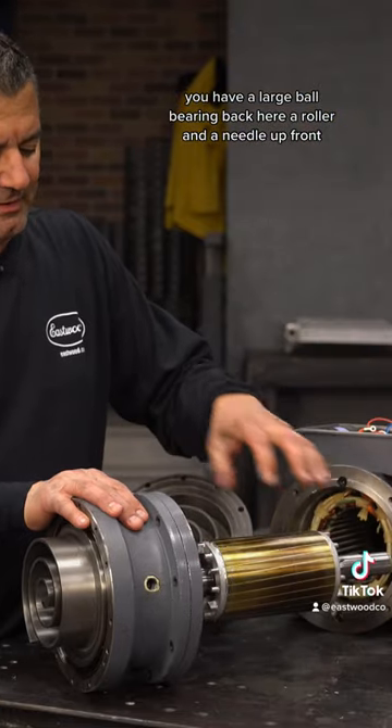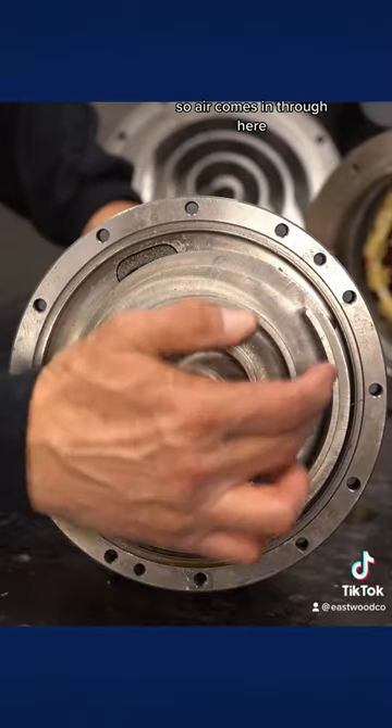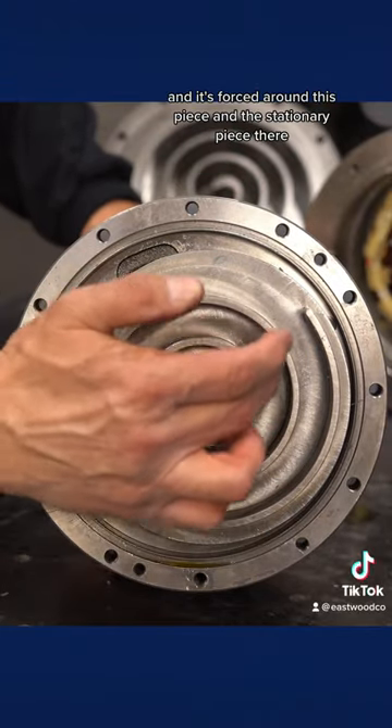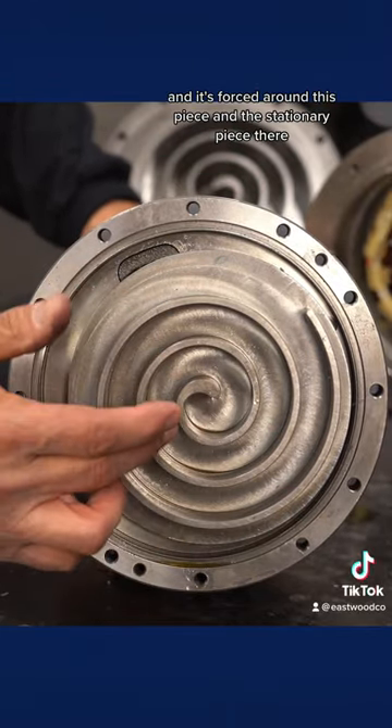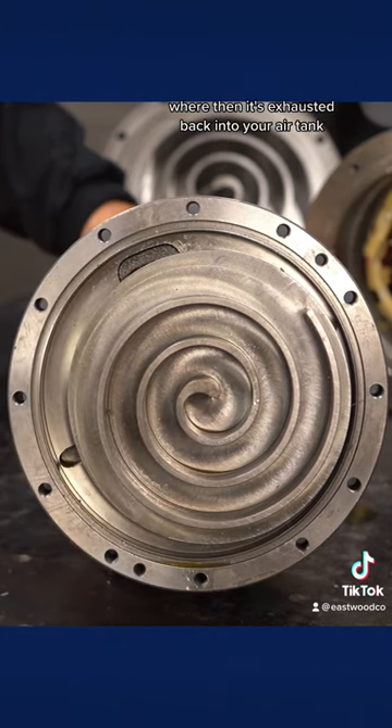You have a large ball bearing back here, a roller and a needle up front. Air comes in through here and is forced around this piece and the stationary piece there, and compresses until it gets to the center where it's then exhausted back into your air tank.